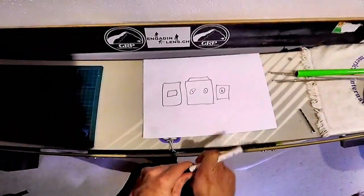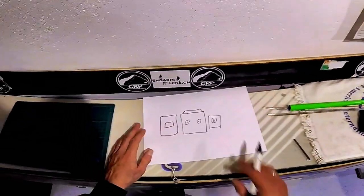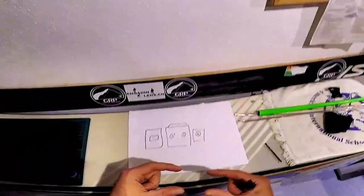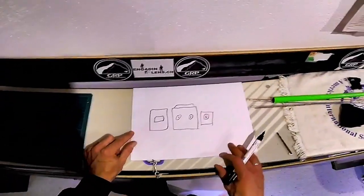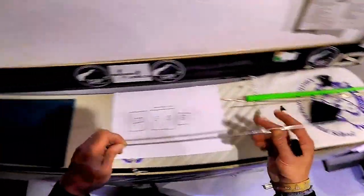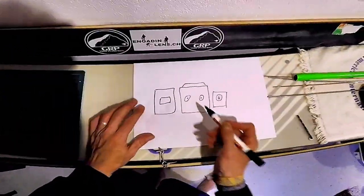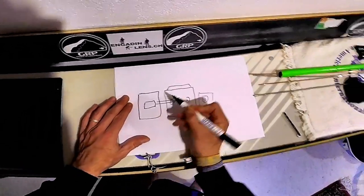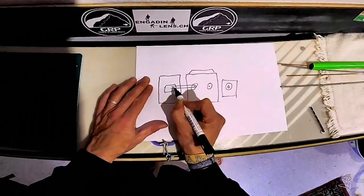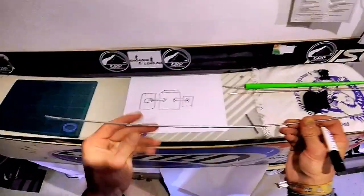First I thought about maybe some meccano parts - for the older generation out there, meccano might be known. It's basically like Lego Technics but it's made of metal with little screws and stuff. I can't find any though, so I figured, what if we use some metal rods like this? I'm going to try to somehow bend them around the remote and have them hooked up to the throttle as well as the joystick.